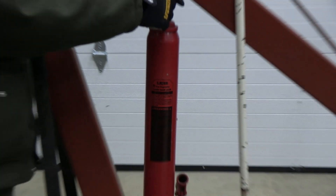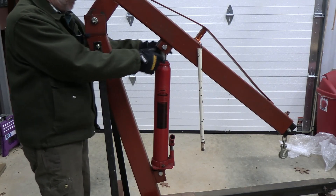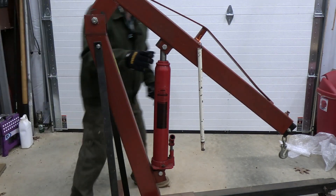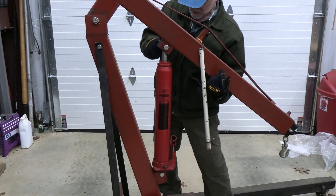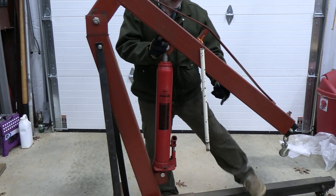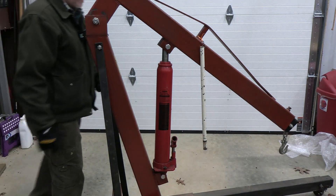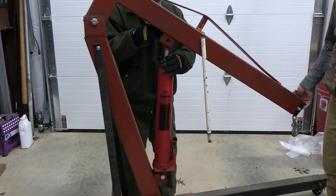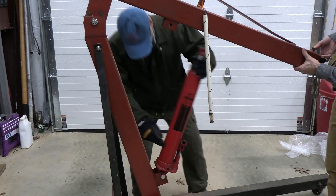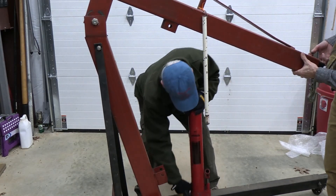I've loosened the nuts on the retaining bolts at the top and the bottom. I'm going to try to take the weight off and see if this will come out — I may need a wrench. We're going to support the frame, take this lower bolt out too, and here comes the ram.